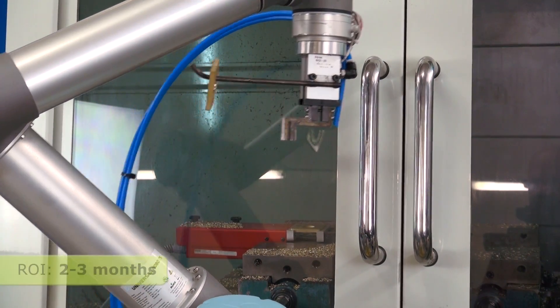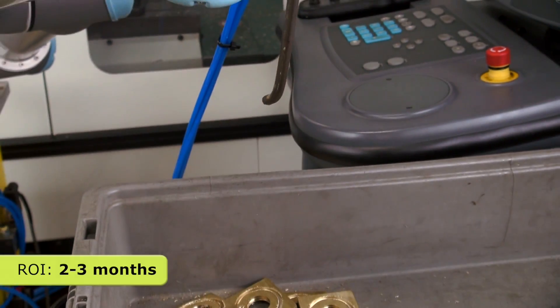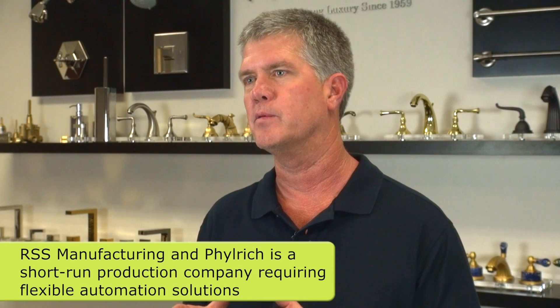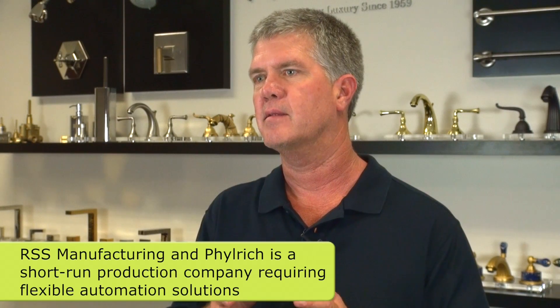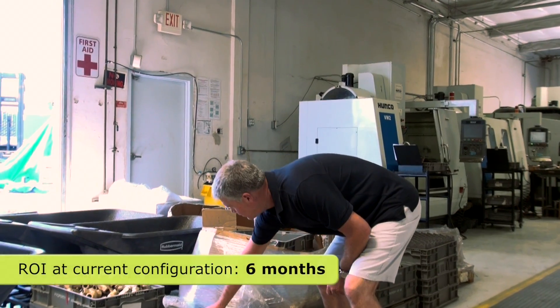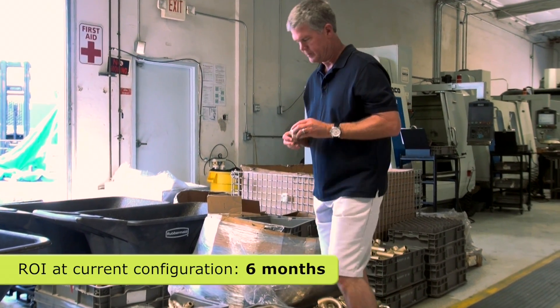In that particular case the ROI would have been very quick — a matter of months. But we also looked and said, well, where else can this robot go? So we looked at other smaller jobs, and that's what we were striving for the whole time: to find a robot that was flexible, that could be moved quickly and programmed quickly and taken from machine to machine. We estimate the ROI was about six months at its current configuration.